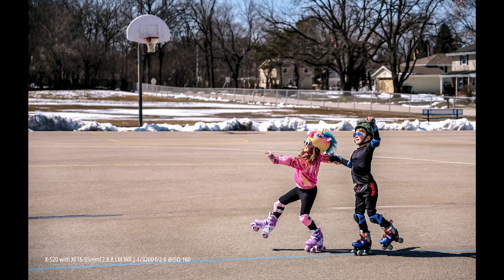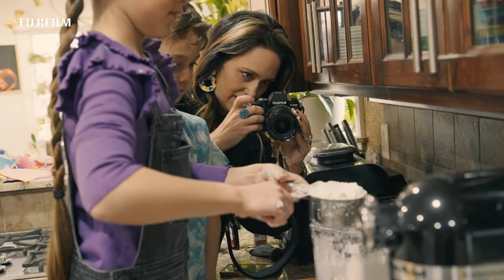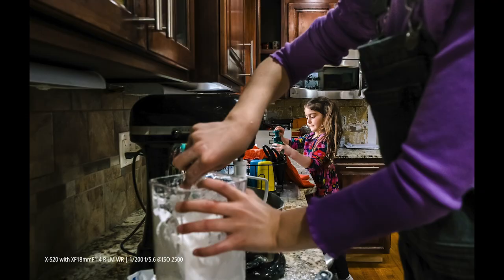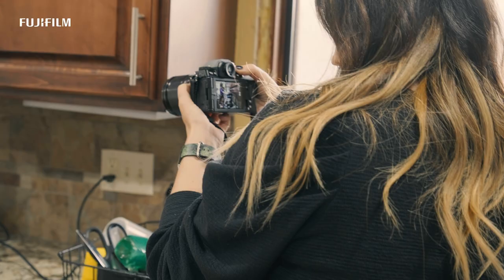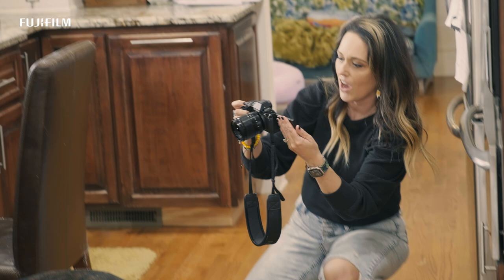I started really taking photography seriously when my first daughter was born, which was nine years ago. At that time, I was hiring photographers to take pictures, like her newborn pictures, and I really worried about how life was passing so quickly. I wanted those little moments in between, so I threw myself into photography and just started teaching myself so that I would have these memories forever for my family.